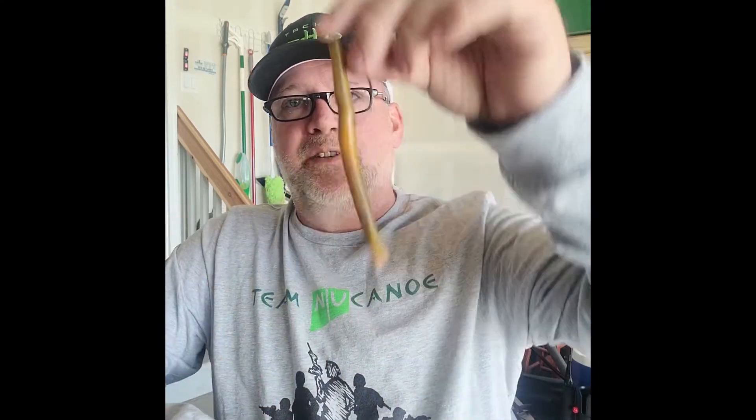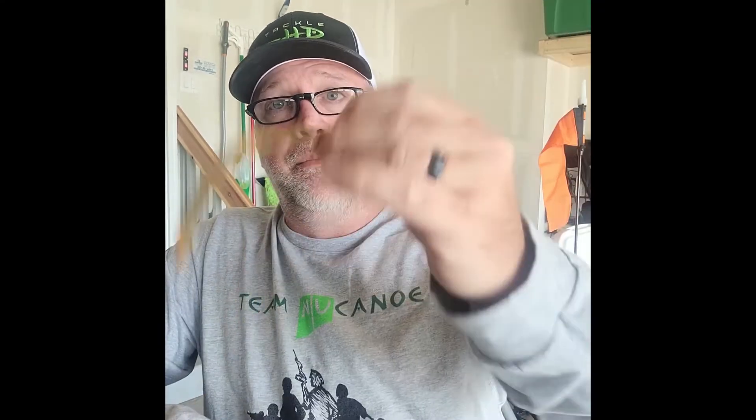We'll punch it through. The important piece to always remember is to keep that thing as straight as possible — that allows for a lifelike presentation when it's coming down through the water. Also, when you're bouncing it around, you can stay more weedless with this.